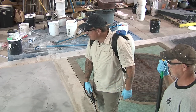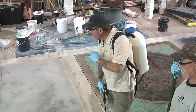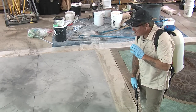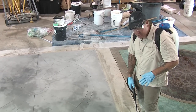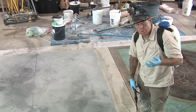We're getting ready to apply acid stain on our micro-top floor. A couple of observations: number one, we've pre-moistened our micro-topping. We don't want the stains to take too aggressively, and by pre-dampening the micro-topping it slows the absorption of the acid stain. Another factor — we've diluted the stains down. This was only poured yesterday so it's still curing out, so we're at about four parts water to one part acid stain.